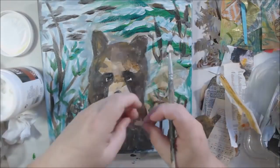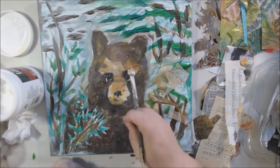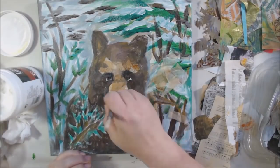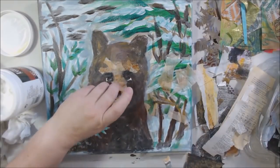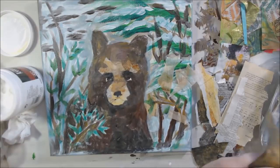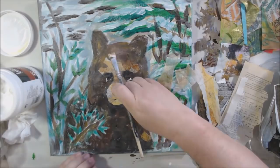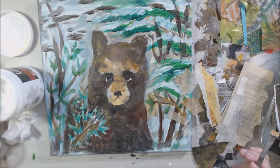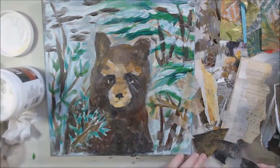I used the tea bag paper for a lot of the blending on the bear so there wasn't such a harsh divide between light and dark colors — it works great for natural or grungy tones. Black bears are actually more brown than black; they do have black hair underneath but with brownish hair on top with highlights from the sun. The bear is shiny, so it gets a lot of highlight from the sun, meaning it needs highlights and shadows.